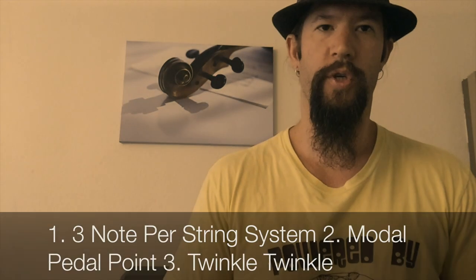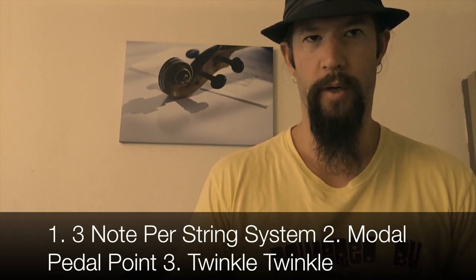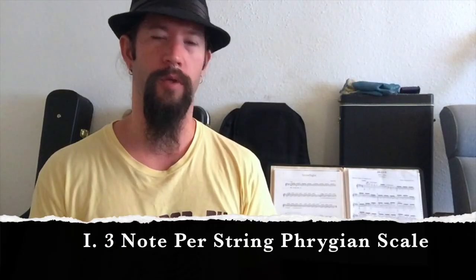To uncover the Phrygian mode sound, we'll be using the three note per string scale system, my modal pedal point exercise, and finally the twinkle twinkle little star melody for context. Let's get a feel for the Phrygian scale by using the popular three note per string system.